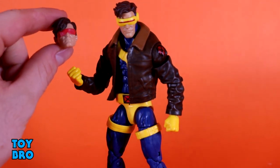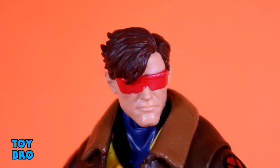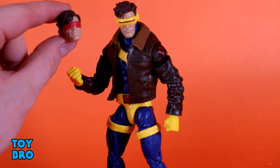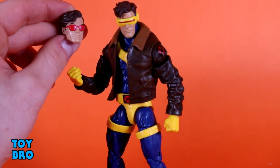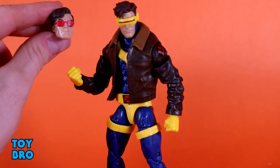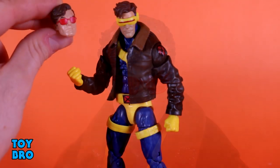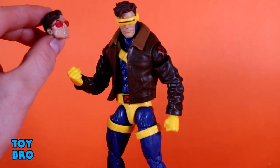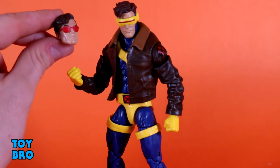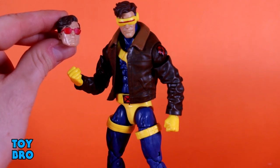He does come with accessories that we never got with the original Cyclops. You get an extra hand — this Cyclops comes with two fists and a swappable hand for the optic blast visor-touch pose. You also get two extra heads: one with big shades for a very '90s style look, which is a really good sculpt, and then my favorite — the red sunglasses head. It looks like a '90s beach scene Cyclops, kind of smarmy and cocky, very Cyclops. I'm sure this sculpt will see reuse — I'm getting a Matt Murdock vibe from it.